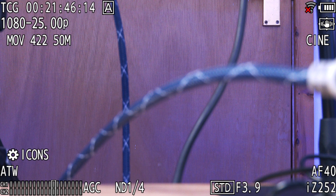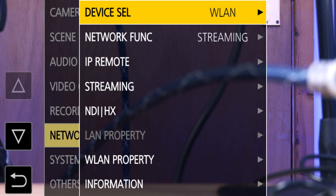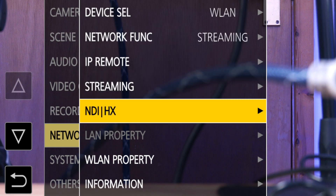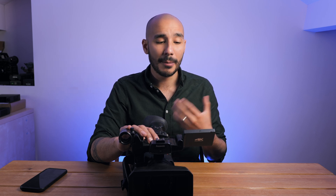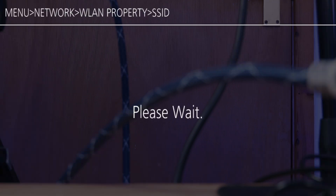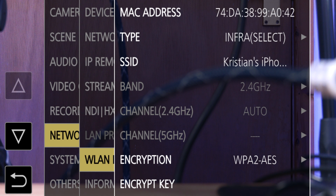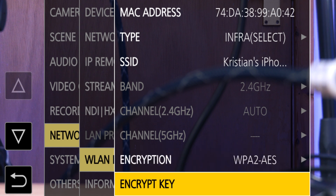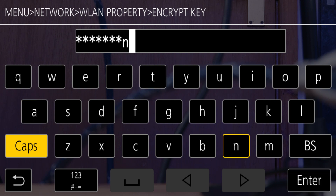So let's turn the camera on and go into the menu. You want to look for something along the lines of network or wireless settings. On this camera it's called WLAN — Wireless Local Area Network. Then you're looking for something that says network name or SSID. The camera will scan for nearby networks, and I can see my phone showing up, so I just click on that and enter the password, which may also be called an encryption key.